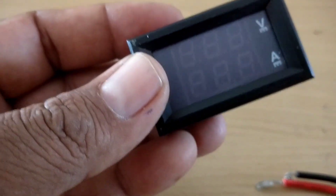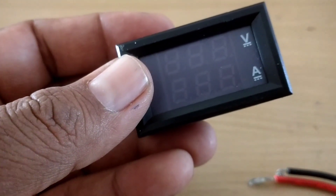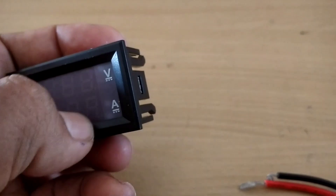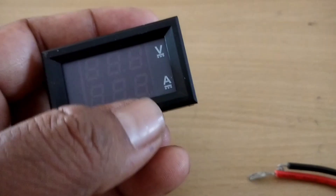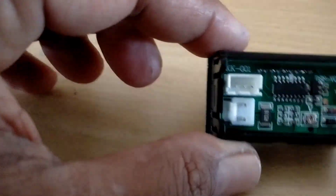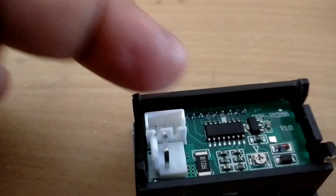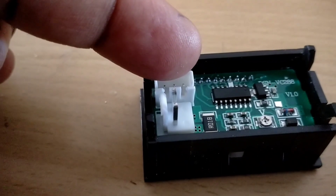This video is about measuring voltage and current using a digital voltmeter. The voltage display is here, range 0 to 100 volts, and the ammeter current display is here, range 0 to 10 amps. This is DC. On the back side you can see a three-pin terminal and a two-pin terminal — the three-pin is used to measure voltage and the two-pin to measure current.